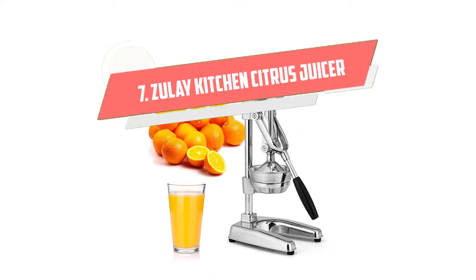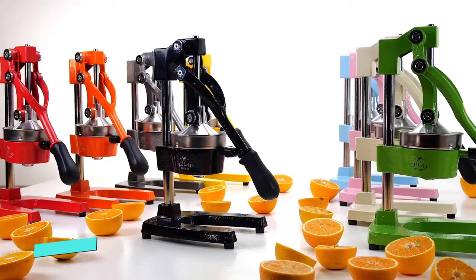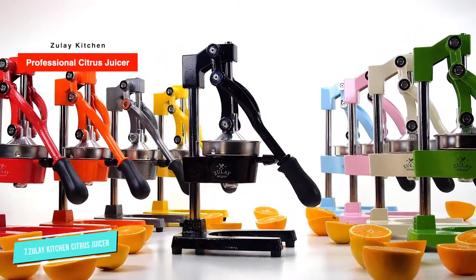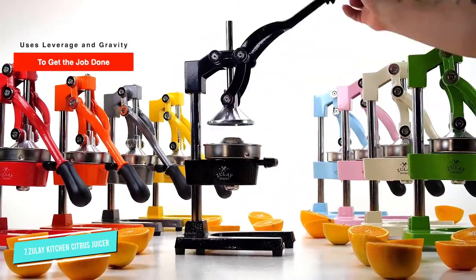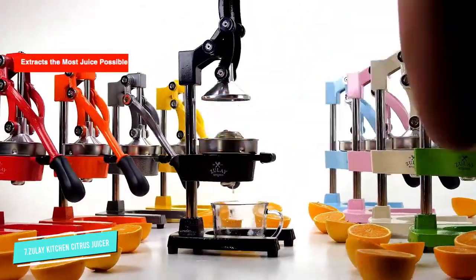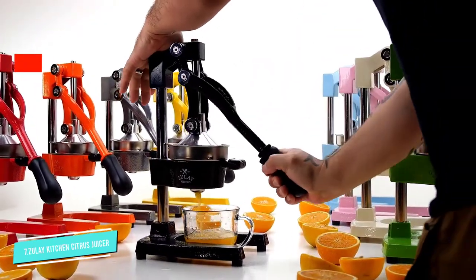Number 7: Zule Kitchen Professional Citrus. Zule is one of the best citrus and pomegranate presses that captures all the flesh from the pomegranate seeds efficiently. This juicer is faster and more efficient at juicing pomegranates compared to any other top electric juicer available on the market.